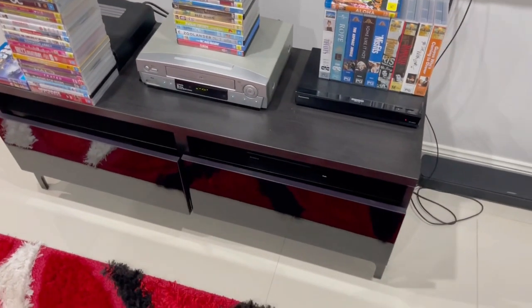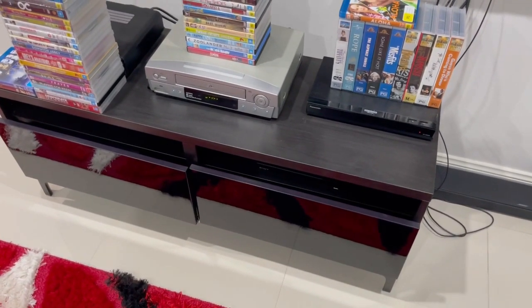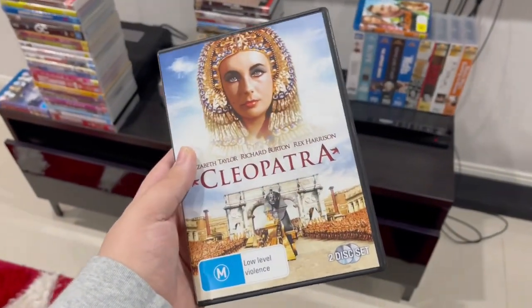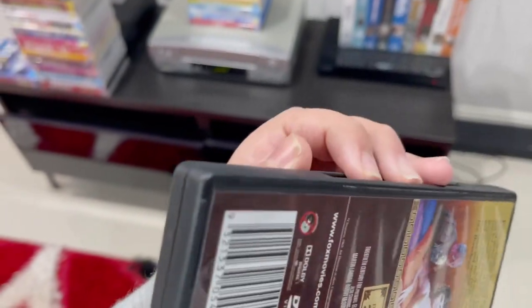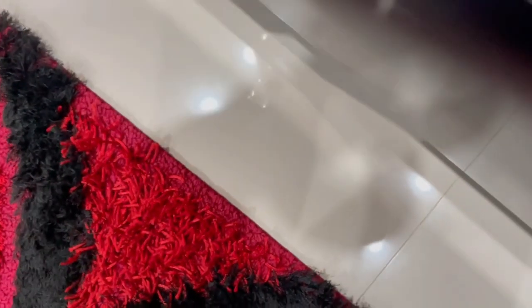Hey guys, it's LJEST2004 here, and today I'm going to be testing disc 2 of the 2012 reprinted DVD of Cleopatra, which came out 60 years ago. And I'm going to predict it'll have the same content as disc 1, so it'll have a few more scenes on there.